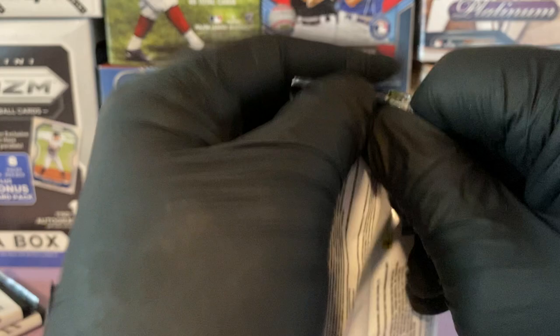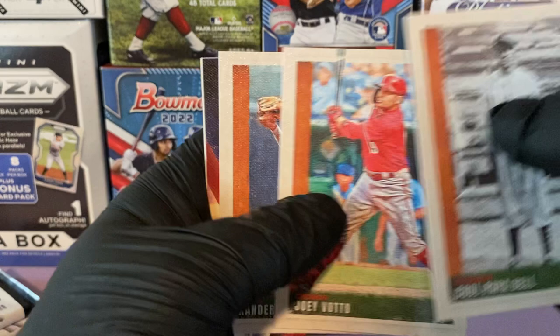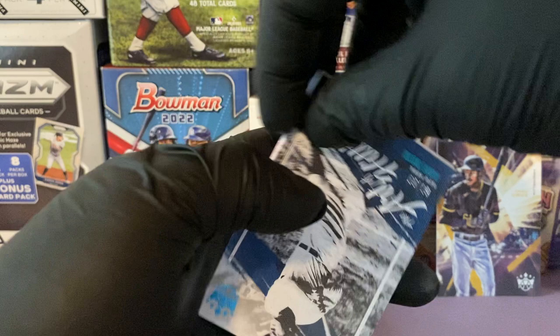This is fresh out of the UPS truck — as soon as I got it I sat down to record this for you guys. Cool Papa Bell, Joey Votto, Xander Bogaerts, and another rookie I'm PC-ing this year: Seth Beer. I've seen this guy up close and personal playing the Mets and he's a monster — stay tuned for this guy.